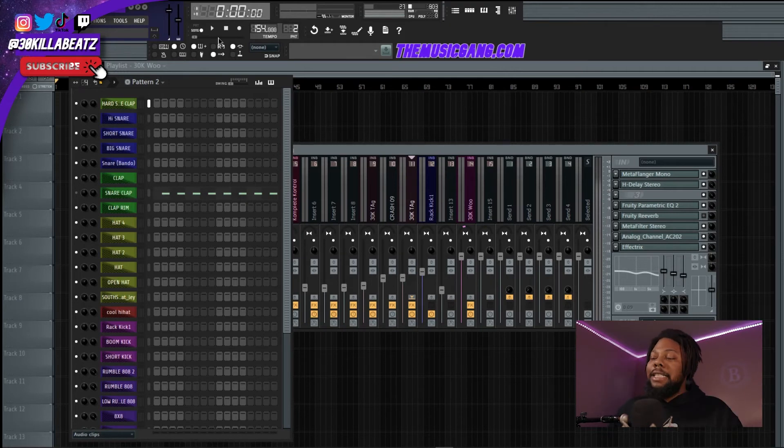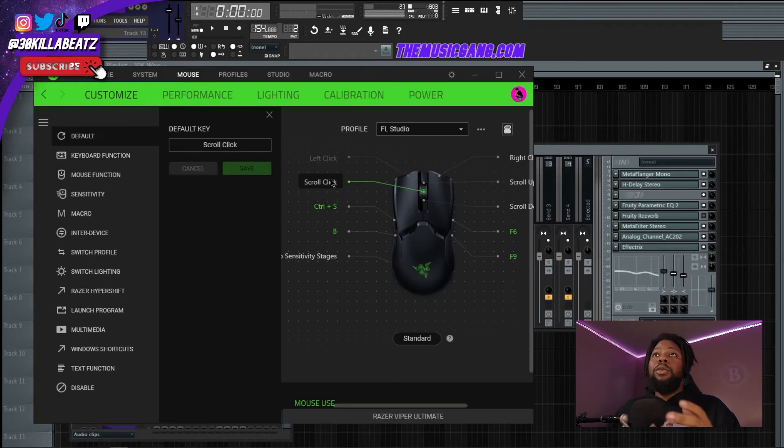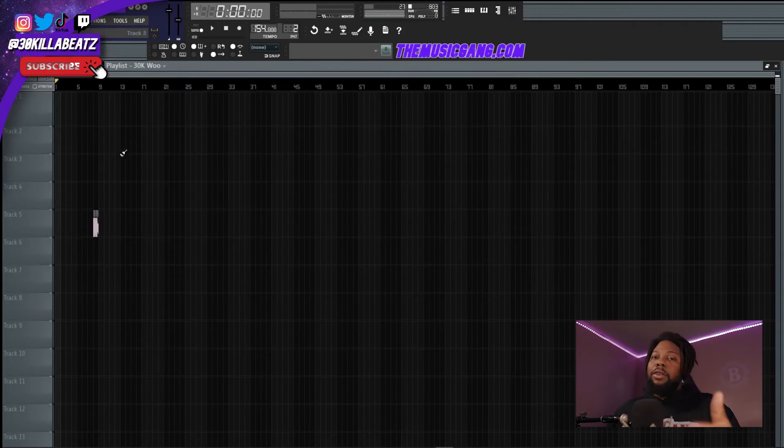To change a button to the keyboard shortcut you want, click on the button you want to change, hit 'Keyboard Function,' then press whatever key or shortcut you want to use and it'll save. For example, Ctrl+Z — boom, that's undo. Hit save, and if I hit that button, boom — I just undid it.